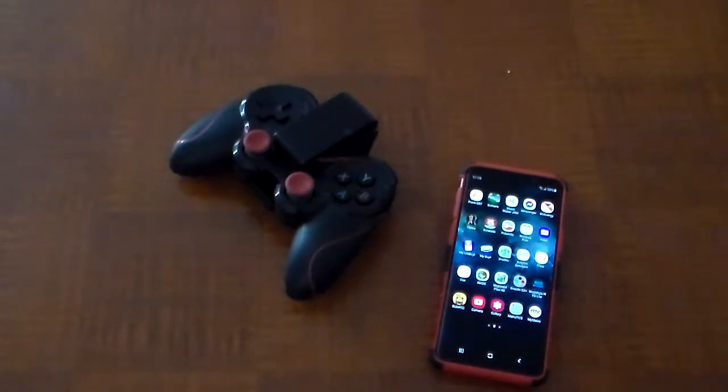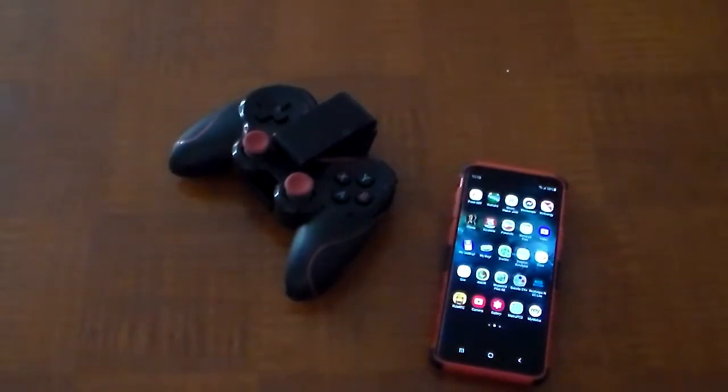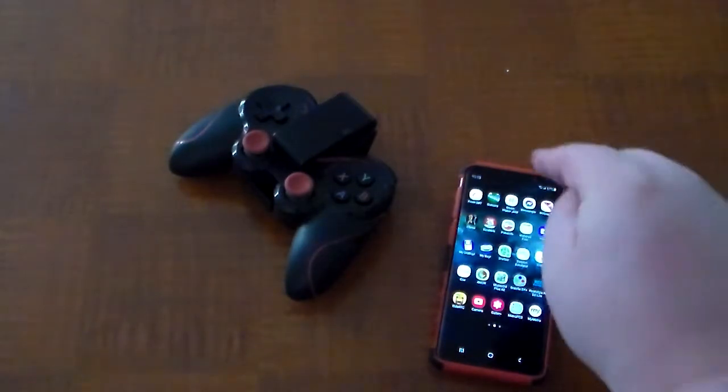I'll probably do a separate update video regarding my one-month break, but I want to let you guys know that I'm very grateful for you guys sticking with me. I asked you guys about a week before recording what you'd like to see for my next video, and the number one response was a tutorial on how to use the Dolphin emulator with the Samsung Galaxy S9.